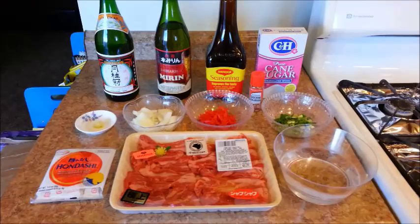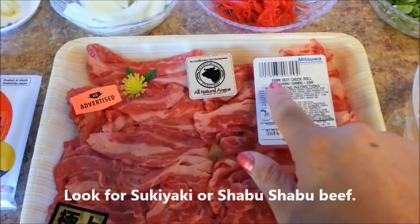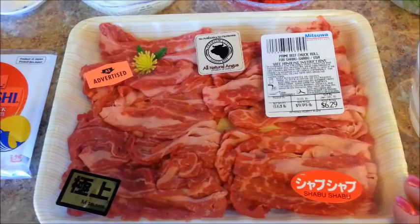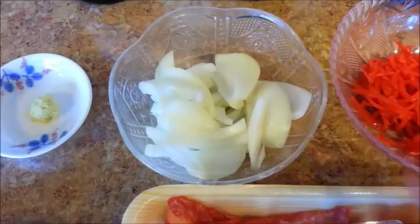Here's everything that you're going to need. First thing you'll need is some thinly sliced beef. Look for packages labeled as sukiyaki or shabu shabu. My first choice was the sukiyaki beef, but unfortunately they were sold out, so I purchased a tray of shabu shabu beef instead. If you cannot find this particular type of beef, you can buy ribeye and thinly slice it.